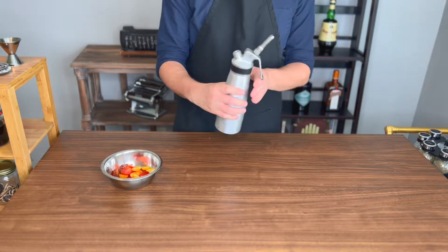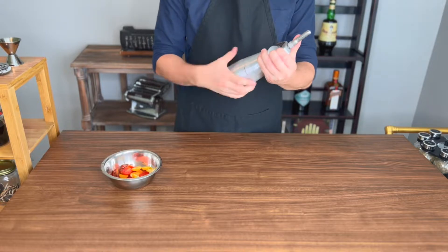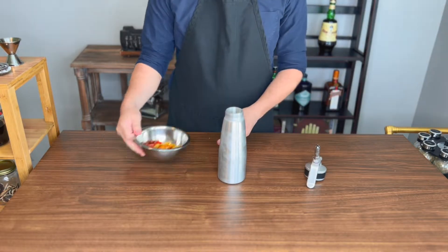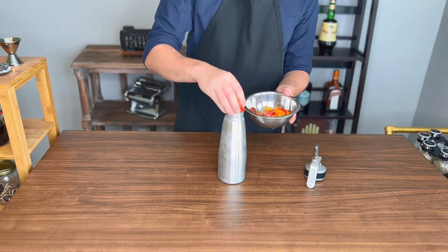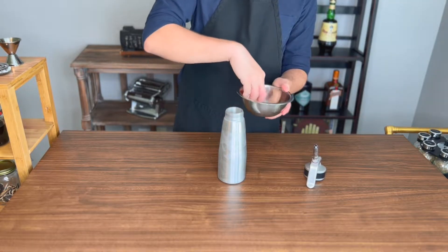Now there are two main methods for carbonating tomatoes — one being to use dry ice, but dry ice can be hard to find and dangerous to handle. So for today, I will be using a cream whipper, which you also probably don't have, but you can at least order one safely online.